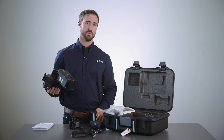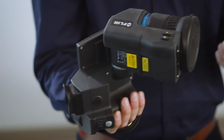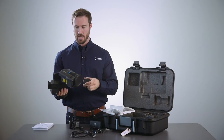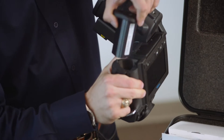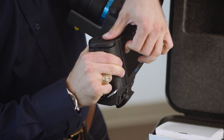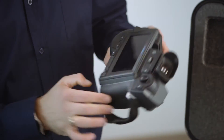I've already charged this battery. When you purchase the camera out of the box it won't already be charged, so you'll want to do that pretty early on. I will insert the battery into the camera — make sure it snaps in — and then go ahead and power it on.